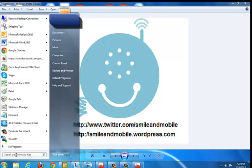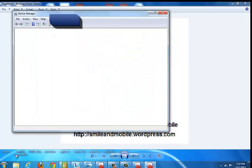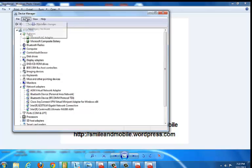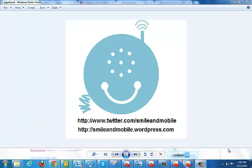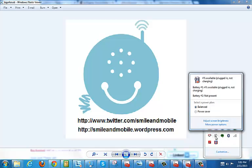Then you'll come back to the device manager. Click on the battery, then come to action and click on scan for hardware changes. So when we plug it back in, we come back here and check. And as you can see, it did not work.